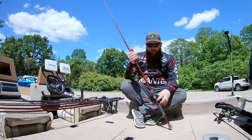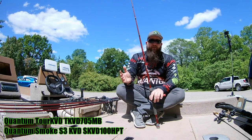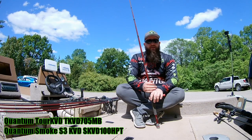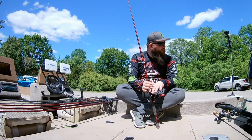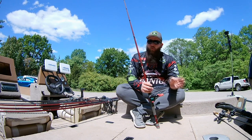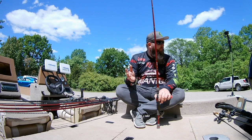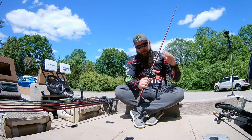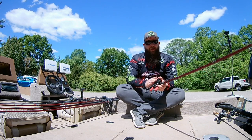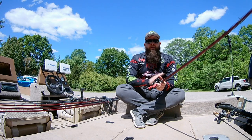In the cranking line there's also a smaller guy — the Tour KVD 7-foot medium moderate. This is my dedicated square bill rod. I'll sometimes toss a lipless on it, but mainly I use it only for square bills — anything from a 1 to a 2.5 range — and it tosses them perfectly. It's paired with a Smoke KVD reel, 30-pound braid mainline, and either mono or fluorocarbon leader in the 10 to 12 pound test range.